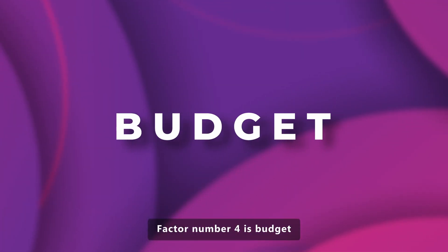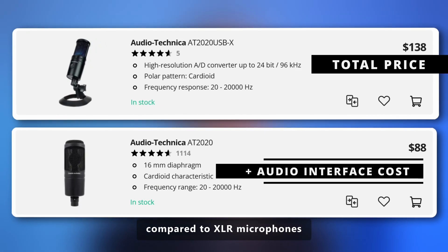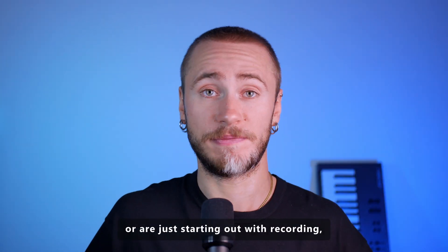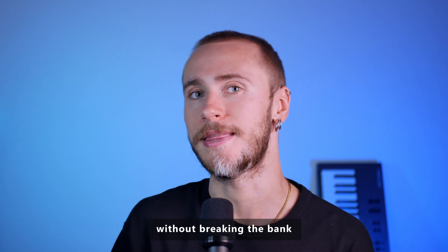Factor number four is budget. USB microphones tend to be more affordable compared to XLR microphones. If you have budget constraints, or are just starting out with recording, a USB microphone can provide decent audio quality without breaking the bank.